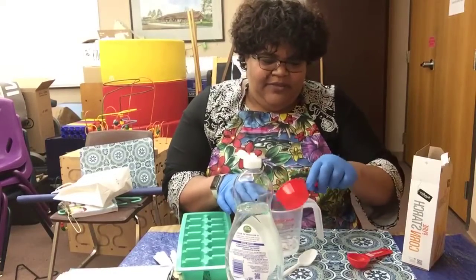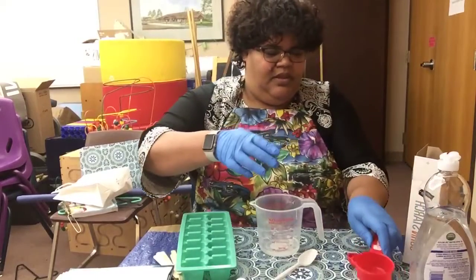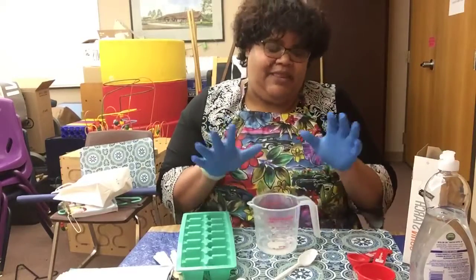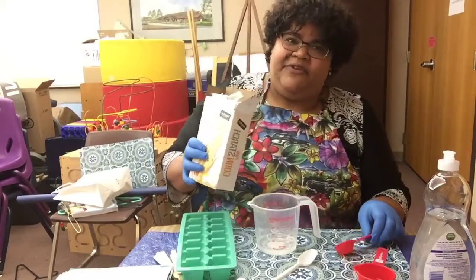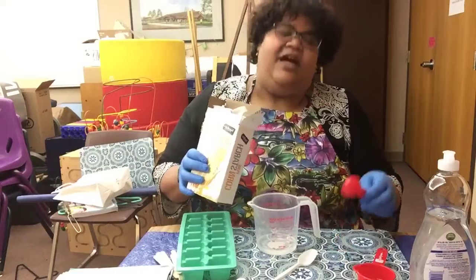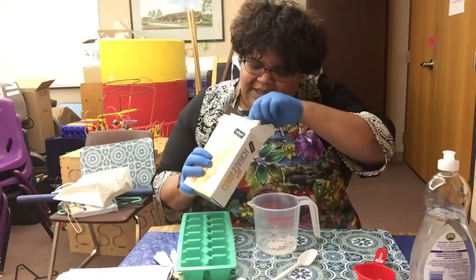Alright, my one-third of a cup of dish soap. They're using clear because we're adding food coloring to make the color. I'm not sure if it makes a difference if you're using dish liquid that has a color to it — you may just have to add more food coloring to counteract that.